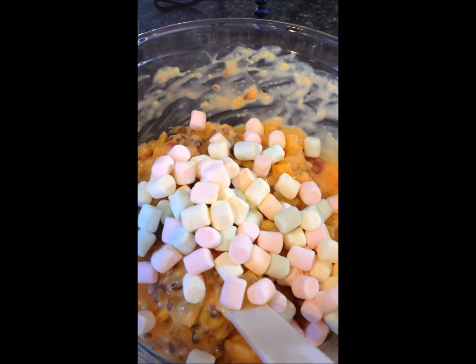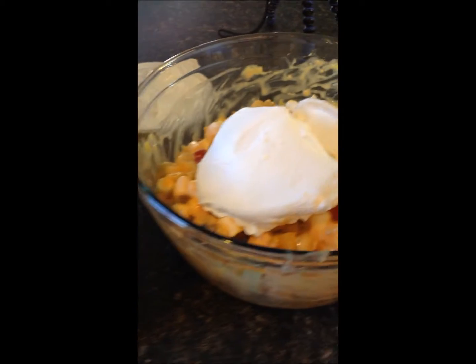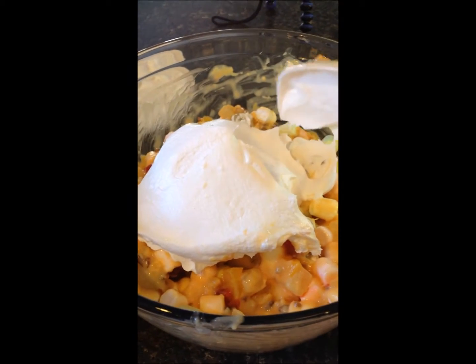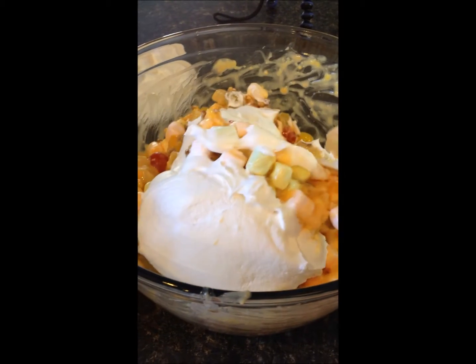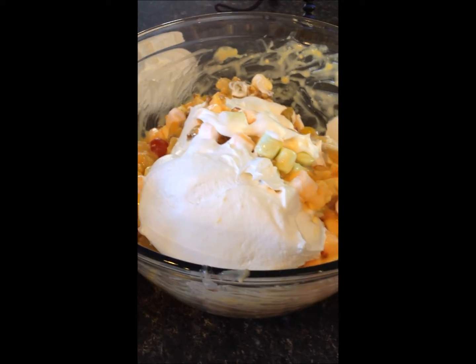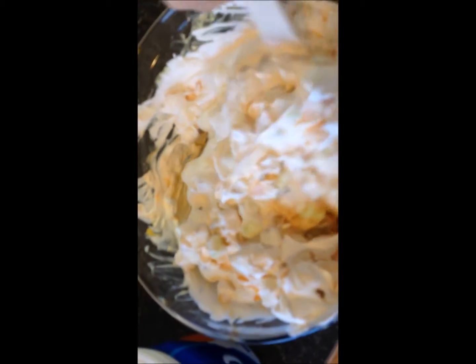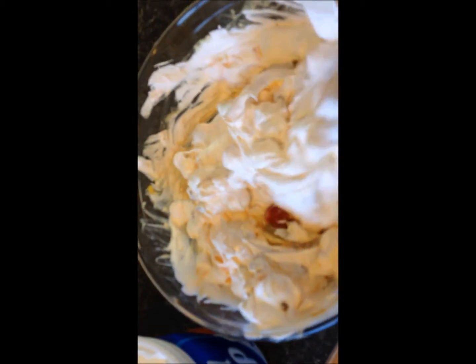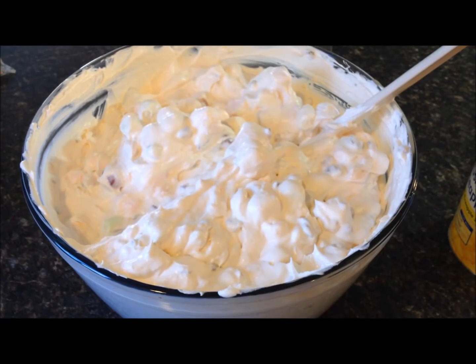I'm using the large 16-ounce tub of Cool Whip, and I am going to fold my fruit mixture into the Cool Whip. You're going to need the entire tub. You're folding — not stirring — the fruit and pudding mixture in with the Cool Whip, getting everything folded together.